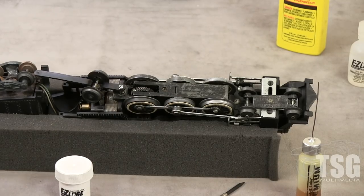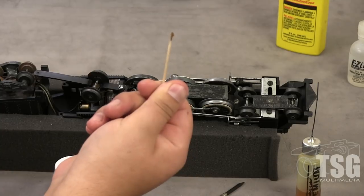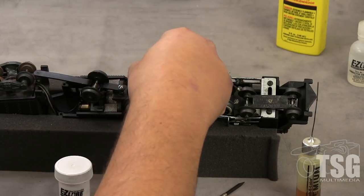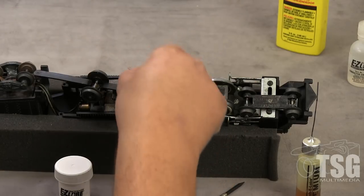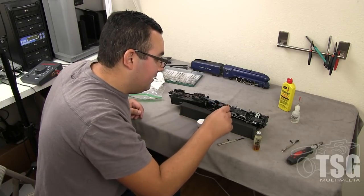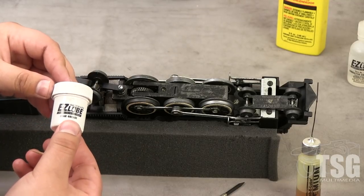Normally when you open this cover for the first time, there's going to be dried grease all around this gear — you don't want to run with that. So you take a toothpick and dig out all the old gunked-up grease. Then you're going to put new grease in there. I have Bachmann Easy Lube gear grease, but you can use any light gear grease. I like this because it is plastic compatible for the newer Flyer models that have plastic in this area.